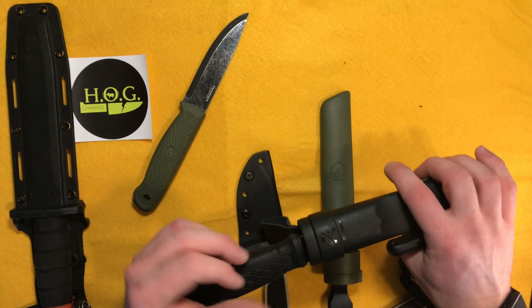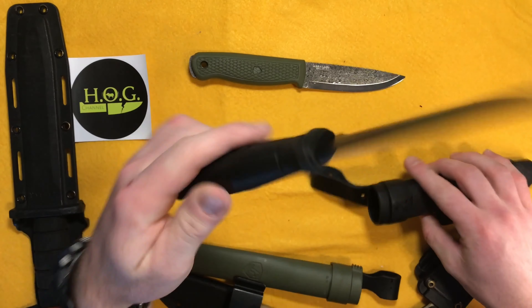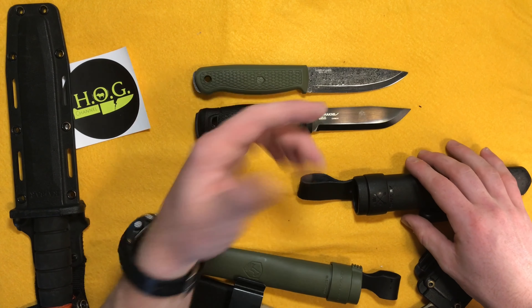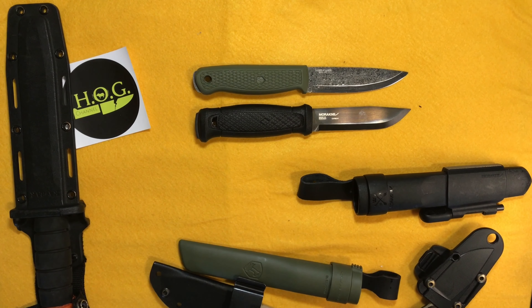I can only imagine that 1095 is going to sharpen up like a dream. So these two knives are going to get compared a lot. The Mora Garberg, as I found out recently, was an answer to Mora fans looking for a full tang version of the popular Companion knife. The Pterosaur is very, very similarly created — I don't want to say it's a direct competitor to the Garberg, but it's pretty damn close. I can see a lot of benefits of this: a little bit bigger blade, definitely lighter, and definitely cheaper.